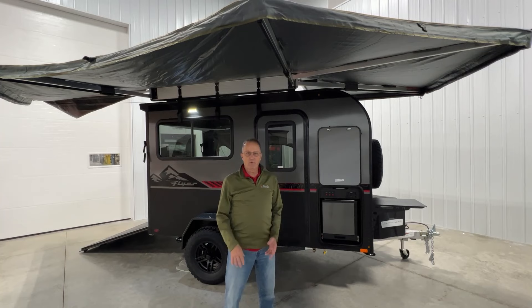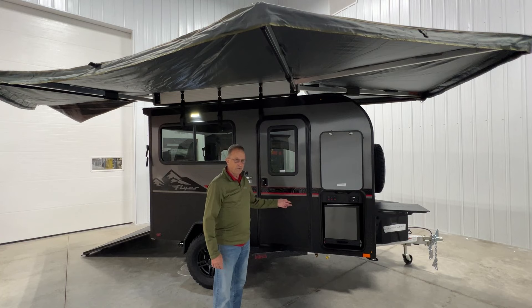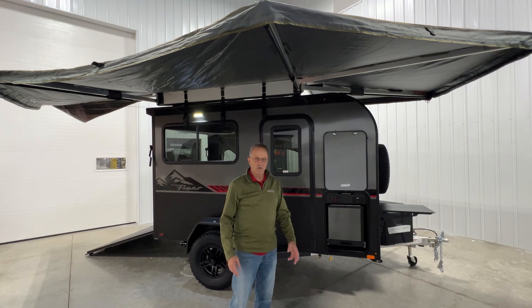We appreciate you taking the time to watch this video. This is the brand new 2024 Flyer Explorer with the six inches of additional height — a really great look. We hope you'll take the time to go to intech.com to have a look at additional items on this and other products that we manufacture. We're on all the social media sites as well, and we certainly appreciate your interest.